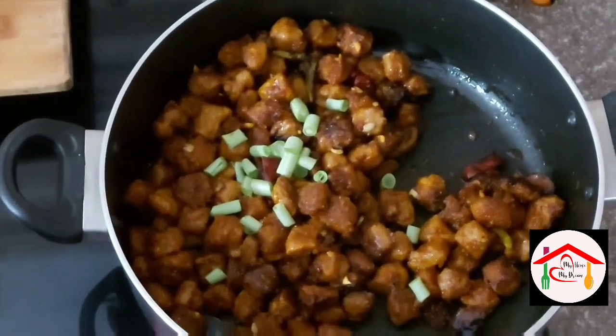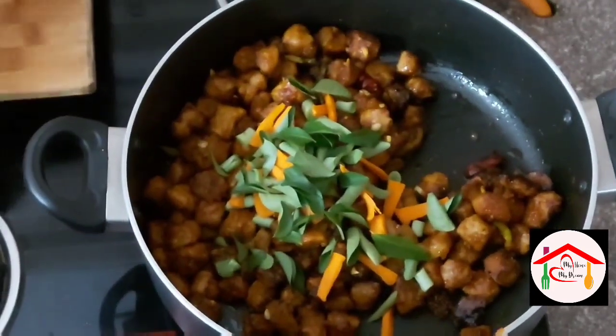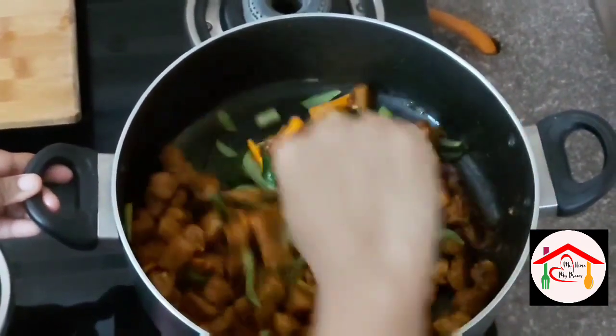Add the beans, carrots, and curry leaves. Finally, add china salt — this is called Ajinomoto.